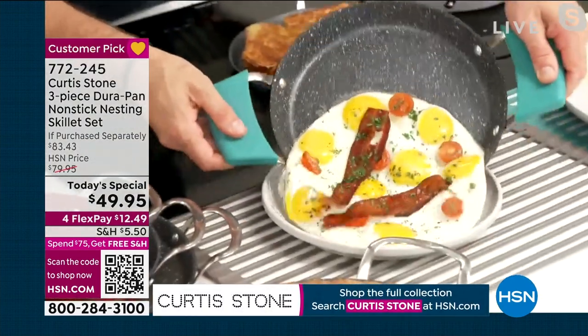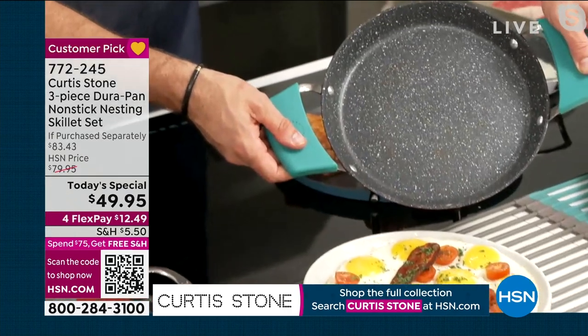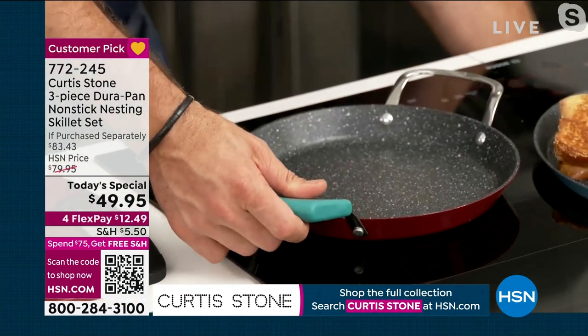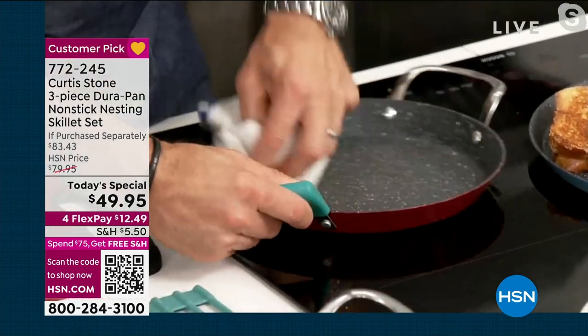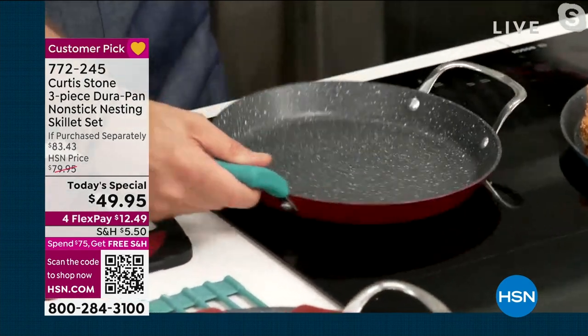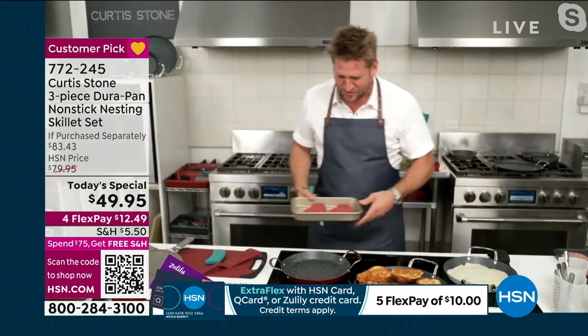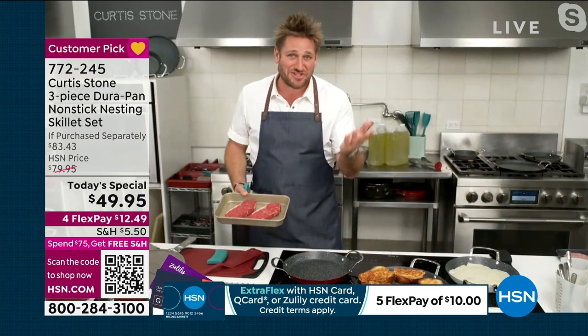The best part of all, as you just experienced, everything slides out of that cookware. So you grab yourself a towel, give it a real quick wipe — you can put it in the dishwasher, of course, but will you? No way. Why would you? You don't have to. You just wipe it clean, and then you cook again.